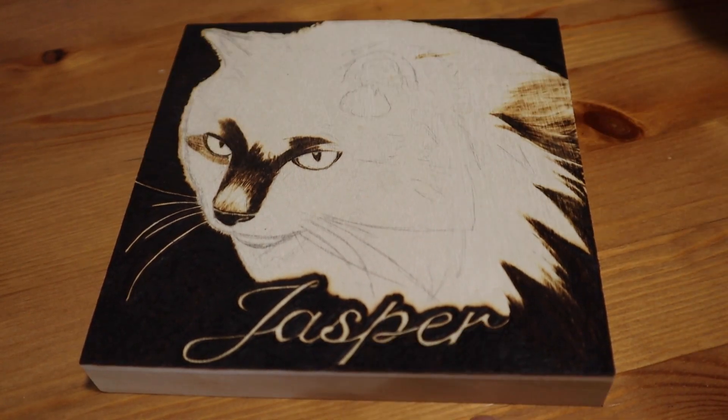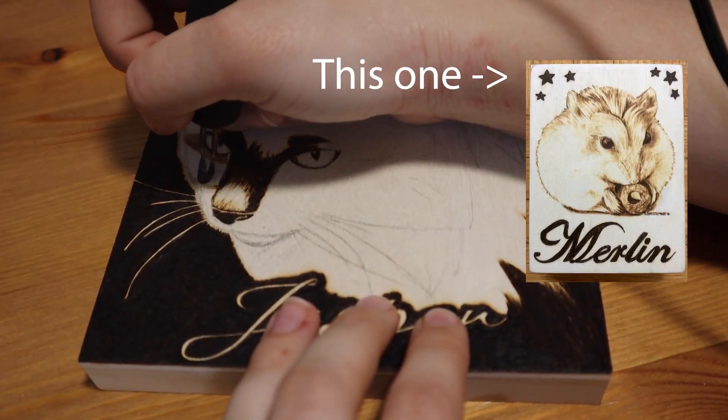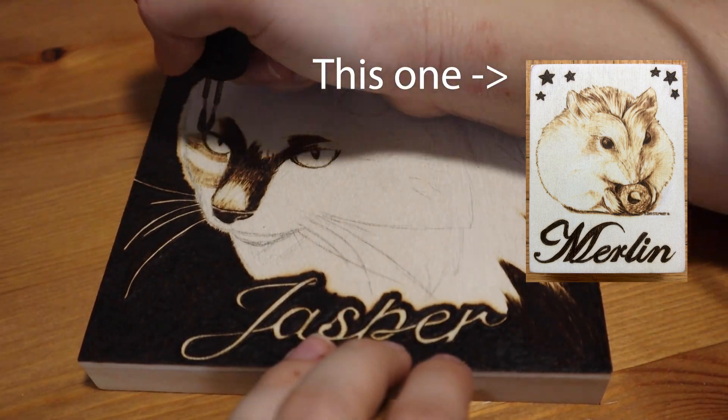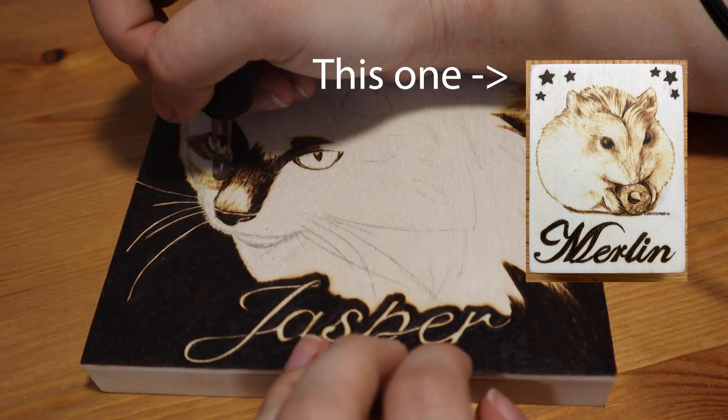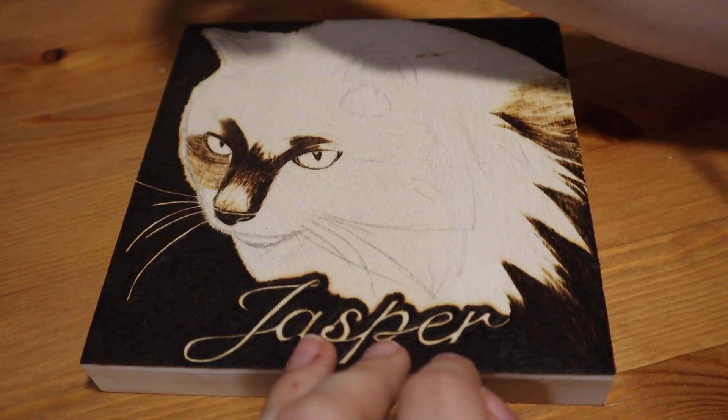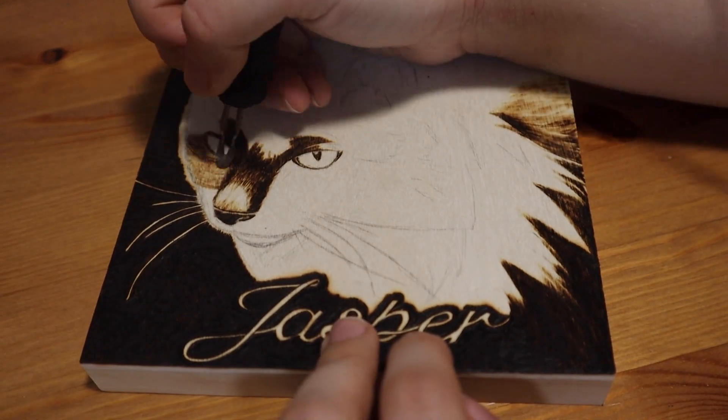I actually did a similar pet portrait of my hamster a few years ago. His name was Merlin, and it turned out really cute — it's still on my bookshelf. It's nice because he died a while ago, and I still have a little picture of him. So I find that this kind of burning can be a really nice way to commemorate a lost pet.